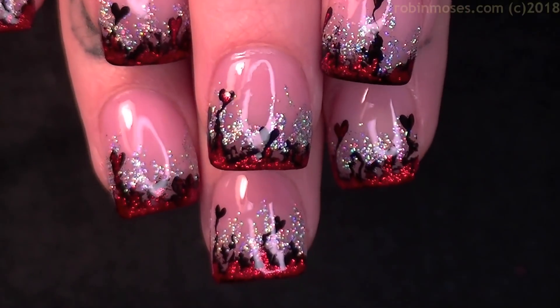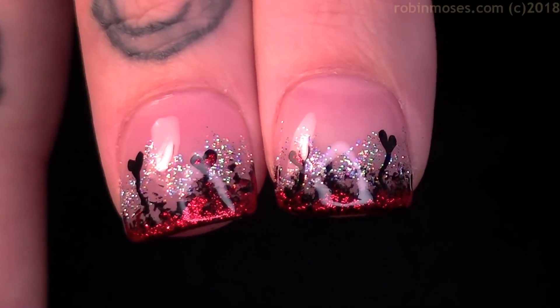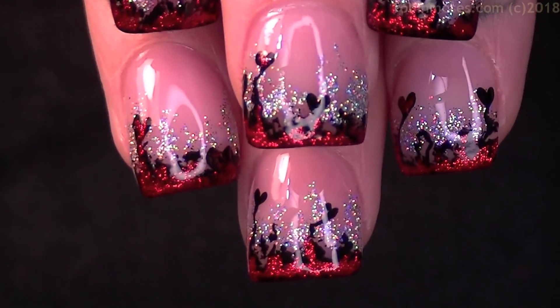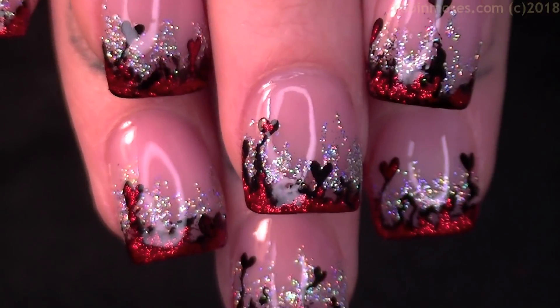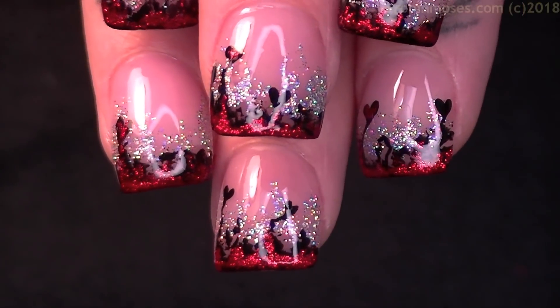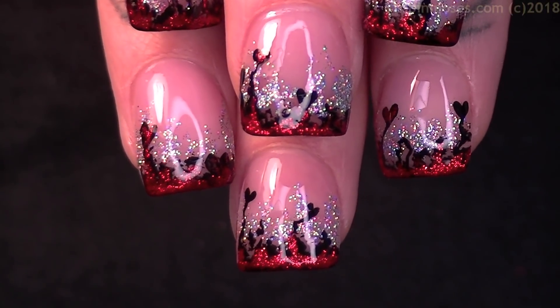I believe that with the glitters you can buy and all of what I've used, this design cost pennies. The brushes last years if you take care of them. There's a brush care video on my website and in my frequently asked questions playlist on the front page of my YouTube channel — that will answer what paints I use, what polishes I use, what brushes I use, and it'll get you started if you're just finding my channel.